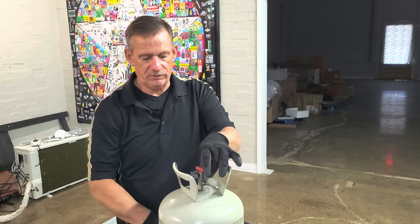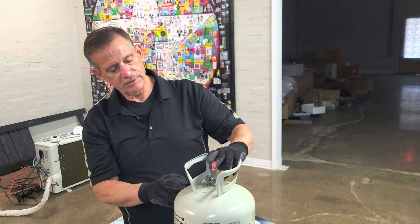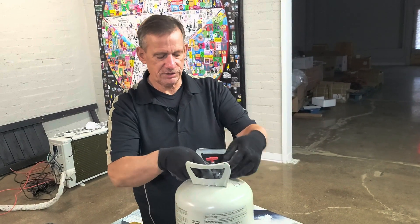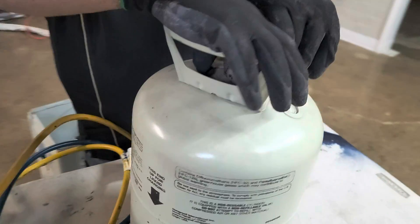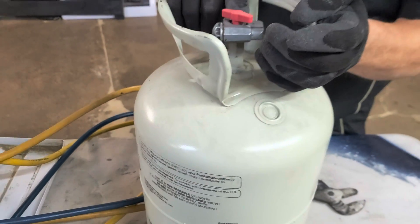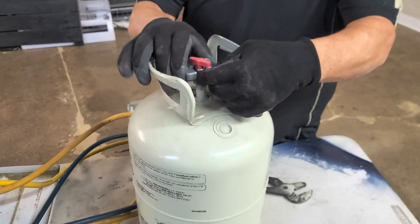These tanks actually have a flapper right at the top that closes and doesn't allow you to put anything back in. What we're going to do is cut the very top of this valve stem off, which will allow it to unscrew and come completely out. Then we'll take a drill bit and drill out the flapper so it'll allow stuff to go back in — making it a two-way tank. We're using a normal pipe cutter. It's steel so it'll take a couple of rotations, but cut as high as you can because there's just a little lip holding the valve in.